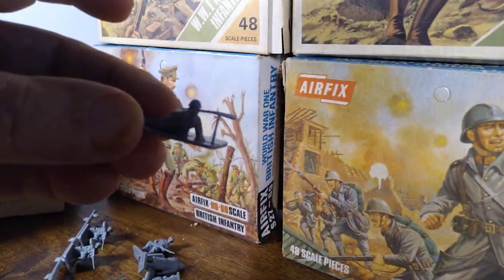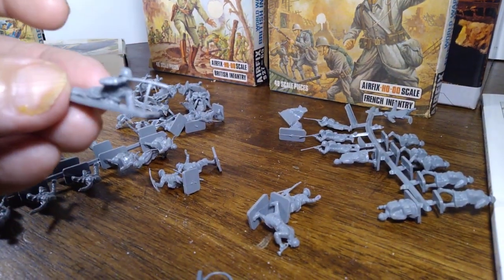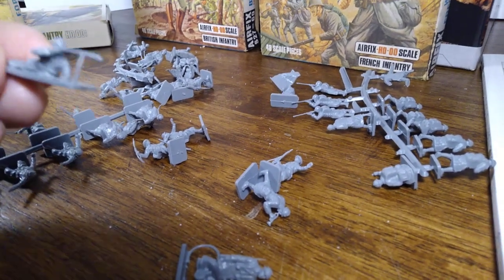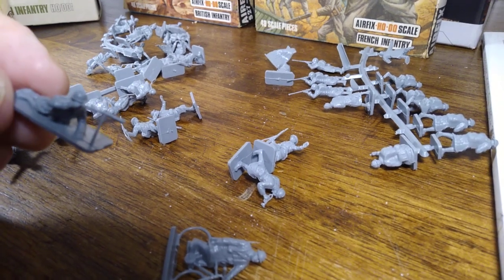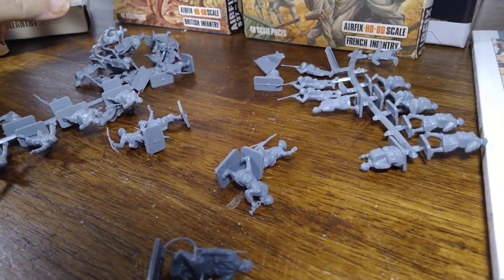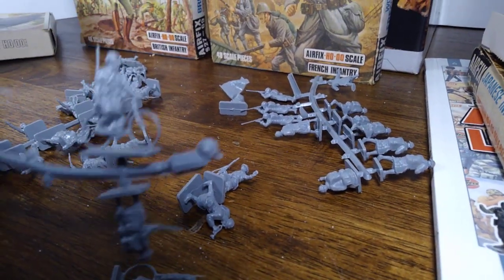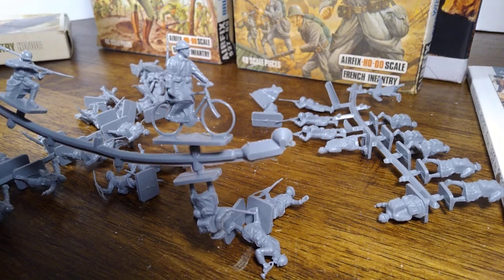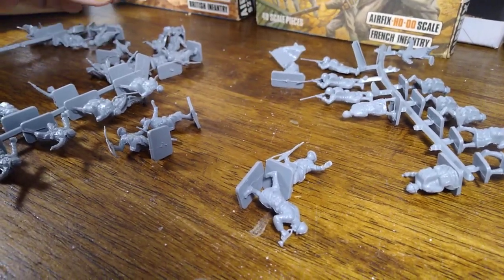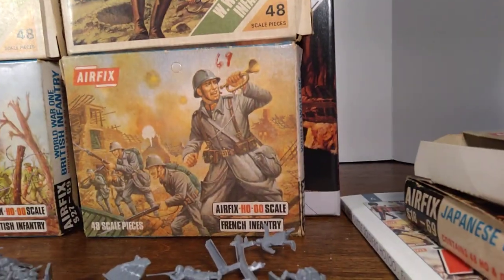I'm struggling with the light a bit since it's late. One figure has a telescope, and I thought that's a kind of unique pose. I wouldn't want to be on top of a trench with that — they did have something called a trench periscope, a box with several mirrors that would reflect the image down so you could see over the trench safely. And here's one of the bicycle riders — I thought that's a cool pose.